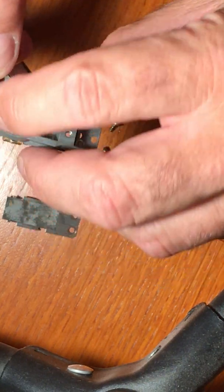I'm going to put the guide pin back in and put the brush plate back on. I'll pop that in there and screw that back down.